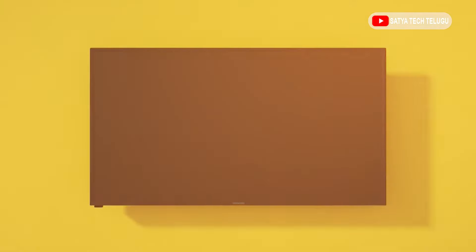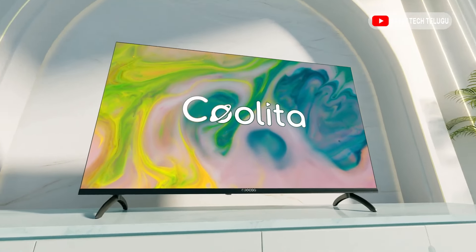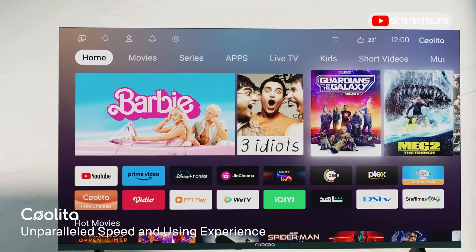Friends, one brand has two smart TVs in the Z73 series. First, the 32-inch segment. Second, the 43-inch segment. In these two TVs, we have different specs. The difference is the panel with size.